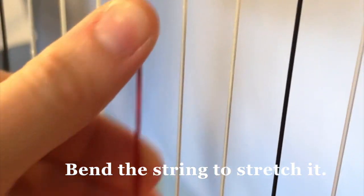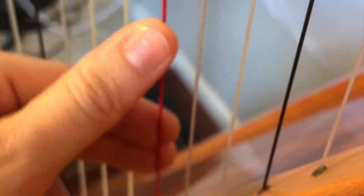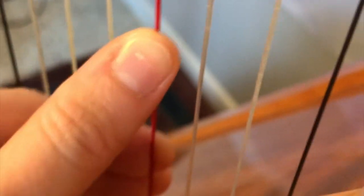Bend that string to stretch it. This is going to help the strings settle much faster and stay in tune quicker.